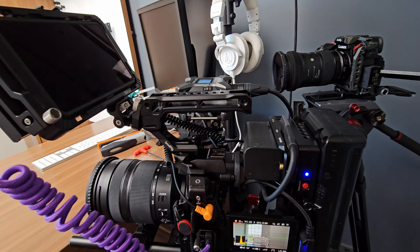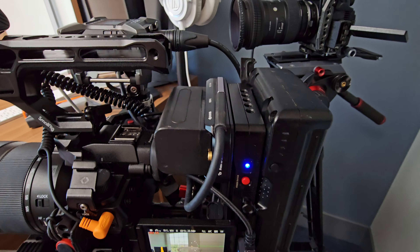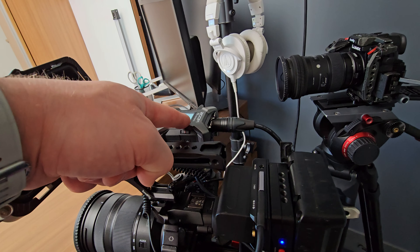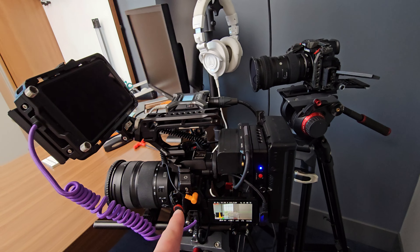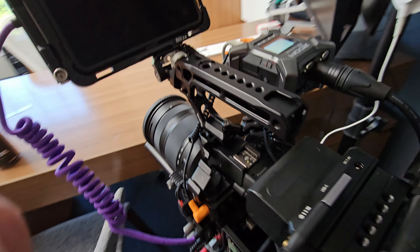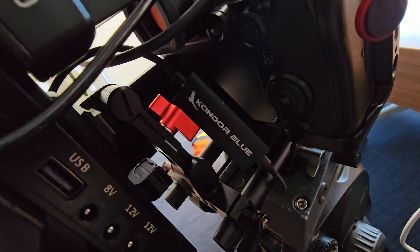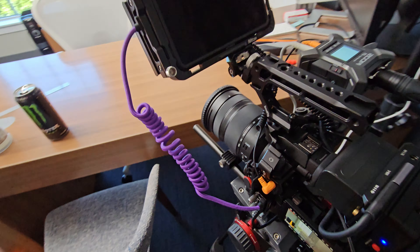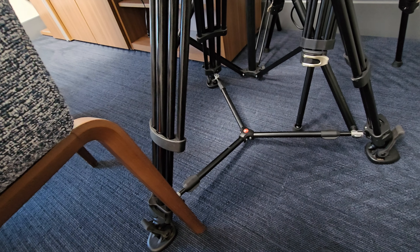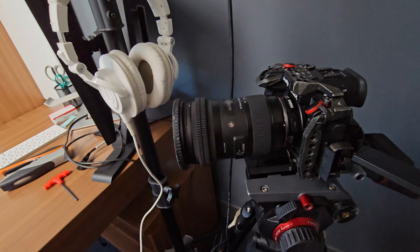On the rig powering the F3, we have a SmallRig NPF battery plate with a USB-C running from it to the Zoom F3 to power it separately — it causes ground loop issues if you don't. It's a quirk, but I still love it because it's 32-bit float. The camera is powered with a Condor Blue USB-C to D-tap, something new I picked up and absolutely love. The whole thing is sitting on a Manfrotto 504HD head and leg spreader system — I love this tripod.